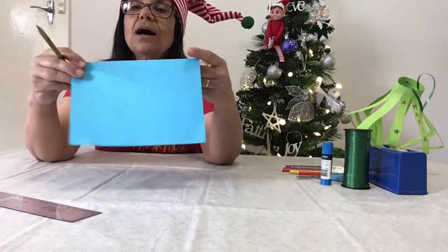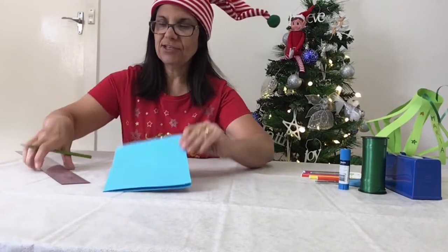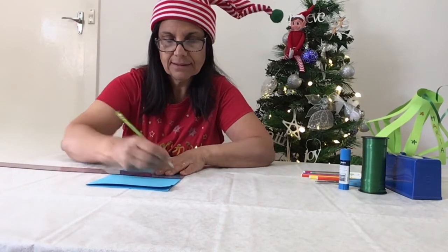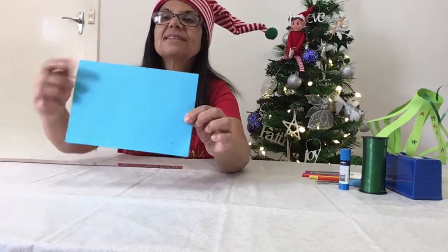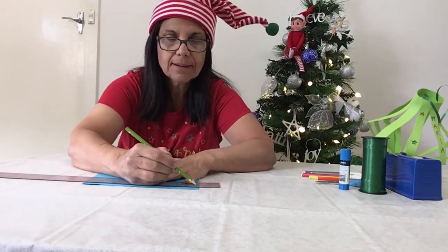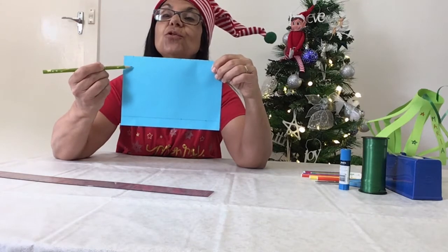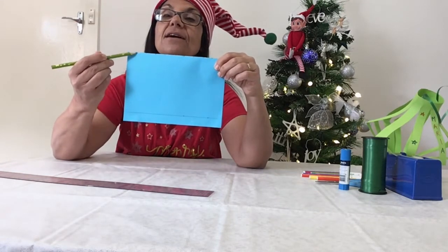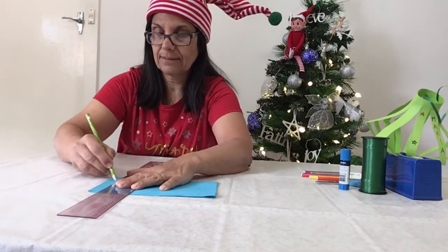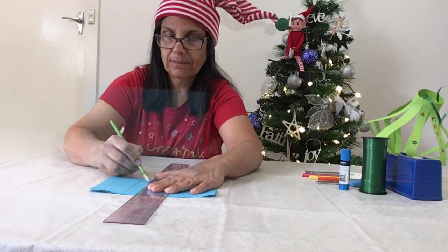Now what we need to do — where you have your opening, we're going to measure two centimetres in from the edge of the page. I'll just space them out randomly. As you can see, there are my dots and now we're going to draw a line across. And now what we're going to do is draw lines to that line there, on every spacing that you've measured.